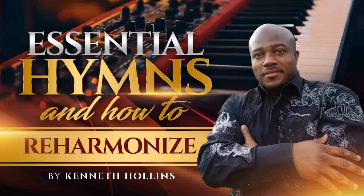It is called Essential Hymns and How to Reharmonize. This is a brand new video course that I just released this week, and it's for the musicians that want to really add some contemporary flavor to their playing, or if you want to upgrade your sound and take it to a whole new level. I really believe you're going to benefit from and enjoy this.